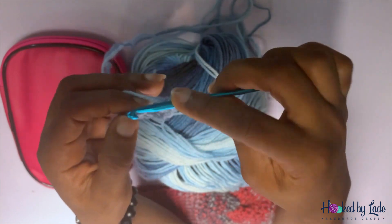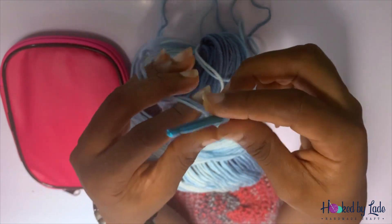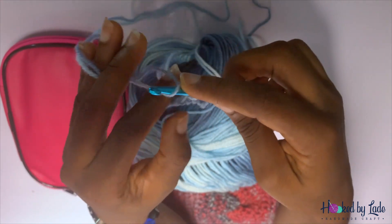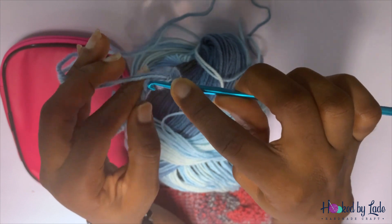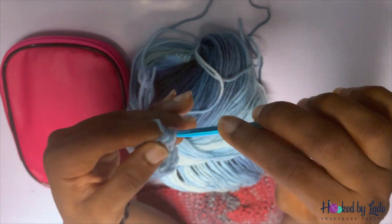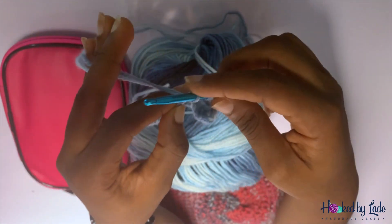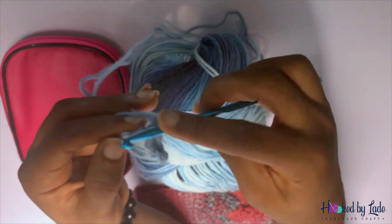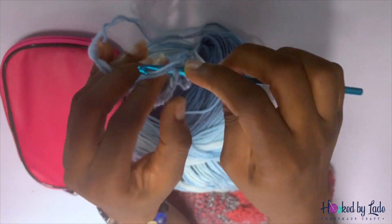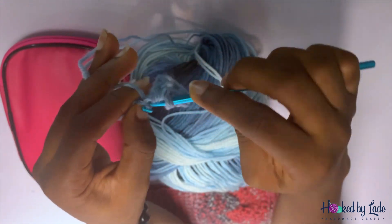That's how to do a single crochet. We're going to go all the way to the end of the row so you can see how single crochet is done. You go into the V, bring out your yarn, wrap over the hook, and bring it all the way out. Repeat this in every V along the chain.